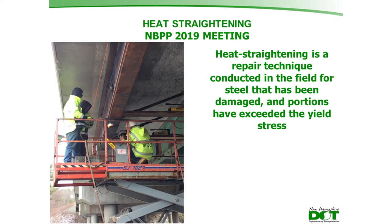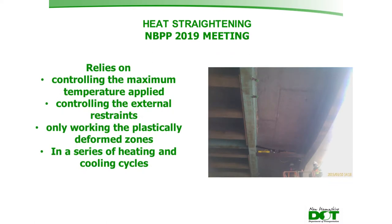Heat straightening is a repair technique applied in the field to steel that has been damaged where portions have exceeded the yield stress. It relies on controlling the maximum temperature applied, controlling external constraints on the steel member, and only working in the plastically deformed zones through a series of heating and cooling cycles.